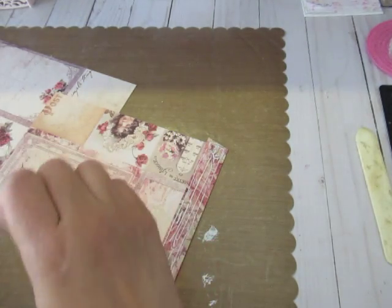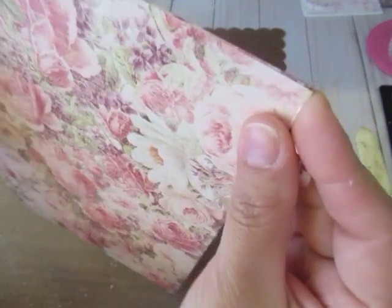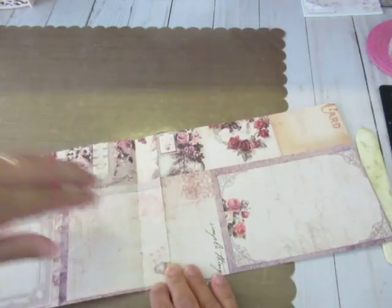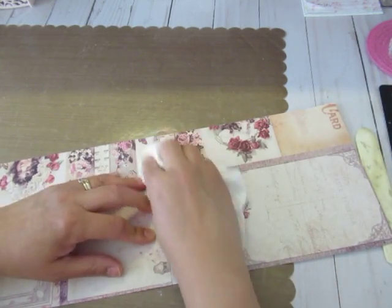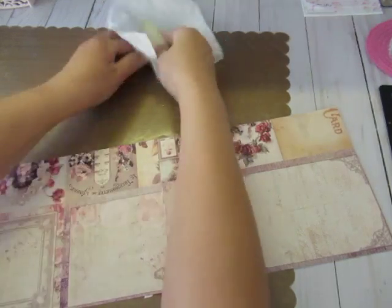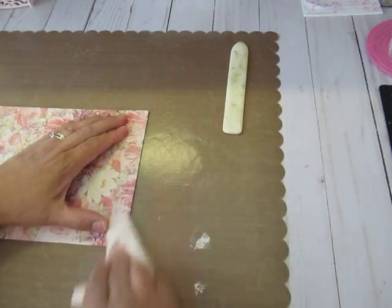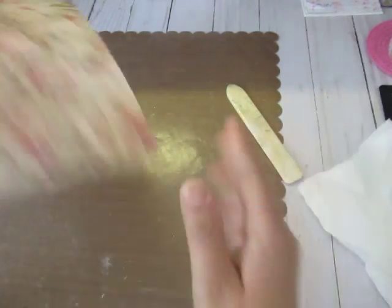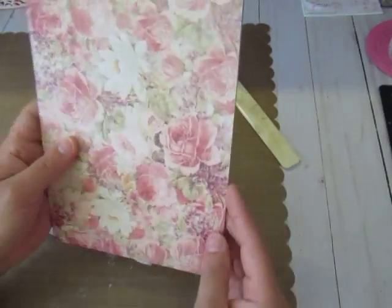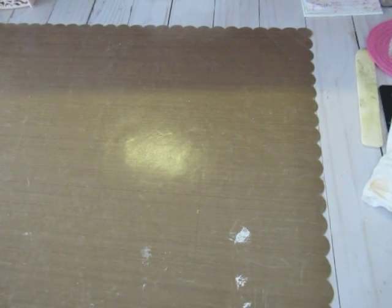We're just going to put the two pieces together evenly, open it up, and use my bone folder to get all that glue to spread evenly out to the edges. Now my two pieces are stuck together and I have the beginnings of a nine-by-six envelope. We're going to put that aside and work on the pocket part.